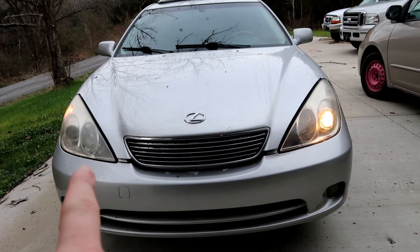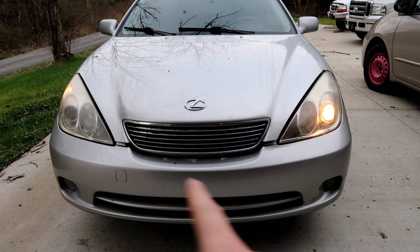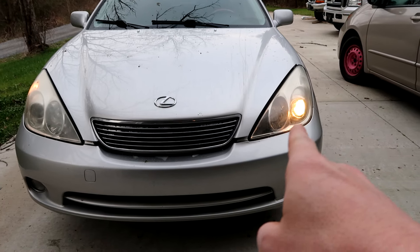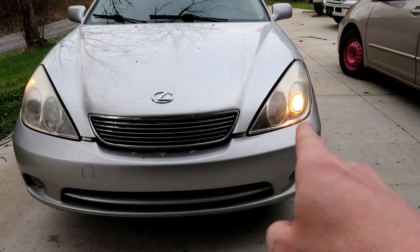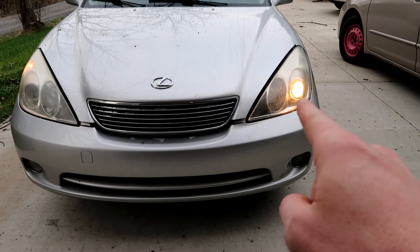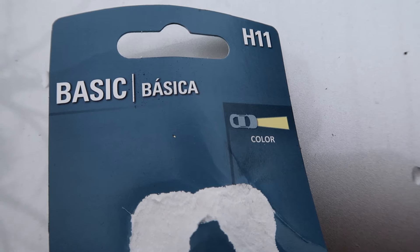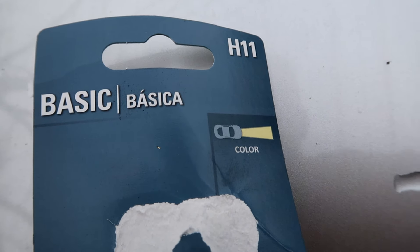We're going to be replacing the passenger dims. These Lexus have the dims on the outside and then the brights. The dims are actually different bulbs than the brights, so when you go to pick it up, make sure that you get the dim. The dim headlights for the Lexus is an H11.